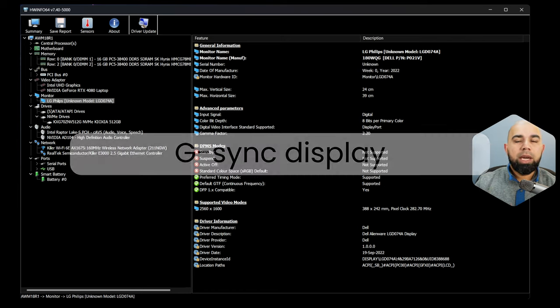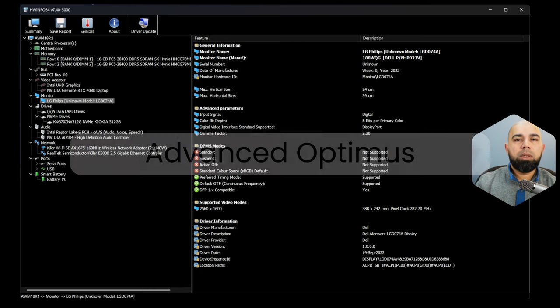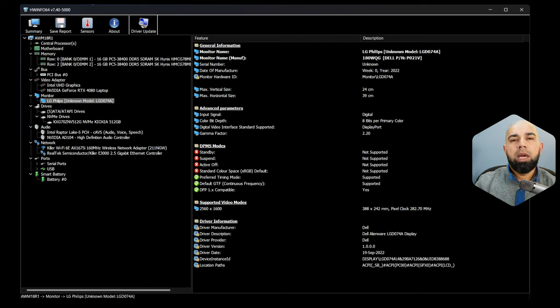That said, they're all G-Sync displays with dynamic switching. All of these devices support Advanced Optimus and have MUX switches. The gaming experience has no lag and no screen tear — G-Sync keeps everything smooth, and colors look absolutely fantastic at full 100% brightness. It's not OLED levels of pop, but for an IPS display this is a great option. I'm a little surprised that Dell opted for 165Hz and not 240Hz for a flagship device, and there is no 240Hz option to select — only QHD Plus at 165Hz or Full HD at 480Hz.